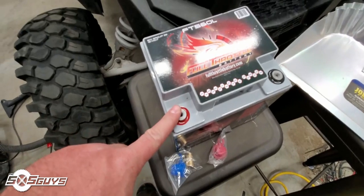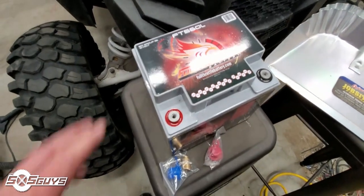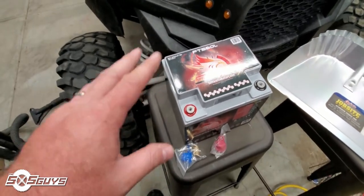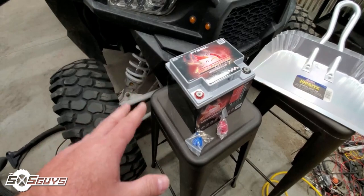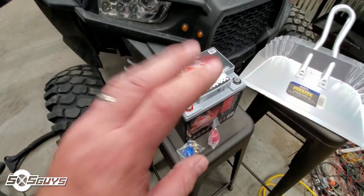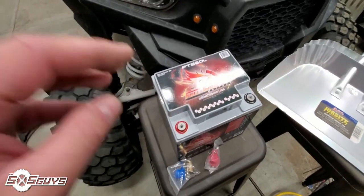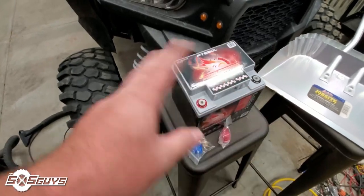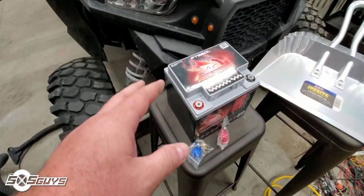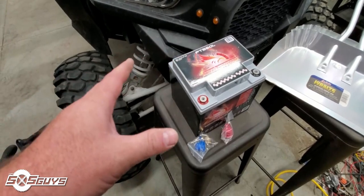They include the standard posts so you can clamp right into your system, or you can use the M8 hardware and make custom fabrication stuff for your whole rig. We're going to do a full dual battery setup tutorial video later, but for this trip we're just wanting to get a more reliable battery in the car with more amp-hours for our accessories. When we get back, we'll do a full dual battery setup with isolator and bus bar and go through those details with everybody.